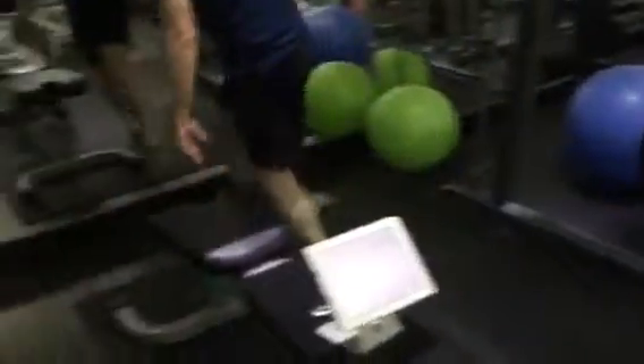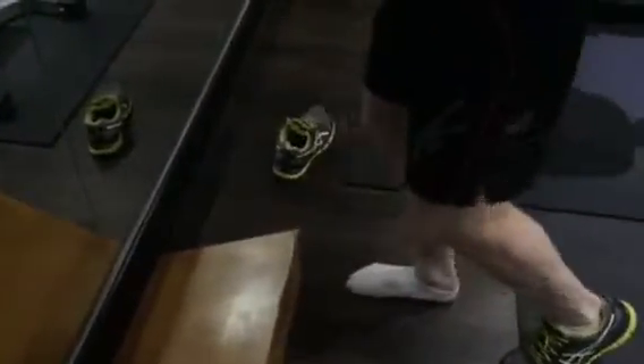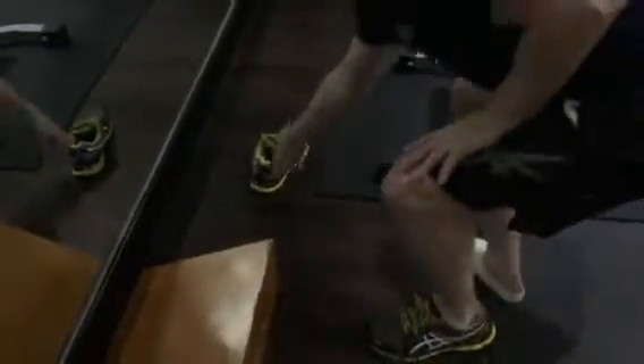Big toe stretch, just on the corner of a wall. 60 repetitions. This is just the flexor hallucis longus, which is one of the toe muscles.